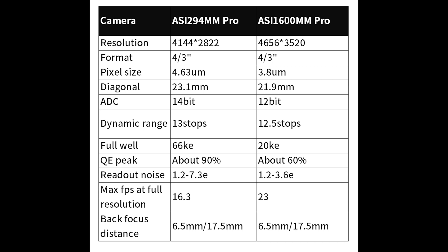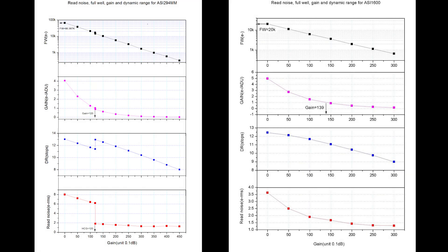Another small improvement is the dynamic range — 13 stops with the 294, as opposed to 12.5 stops with the 1600. Usually you're going to use unity gain. In the 294 it's 120, and that will actually drop the dynamic range a little. However, with the 1600 the unity gain was 139, and that dropped the dynamic range even further. Looking at these two charts — the 294 on the left and the 1600 on the right — at unity gain 120 for the 294 you're looking at a full well of over 10,000, while at unity gain 139 for the 1600 it falls in the 5,000–6,000 range. You're getting almost double the full well capacity even at unity gain. The DR stops on the 294 sit around 13 dynamic range stops, while on the 1600 you're somewhere between 11 and 12.